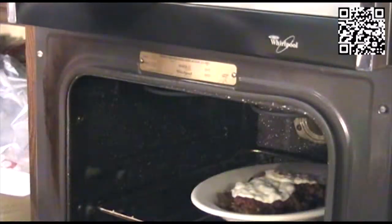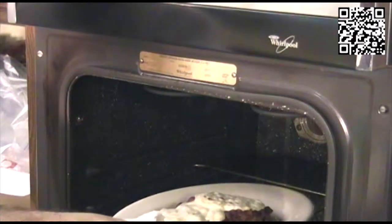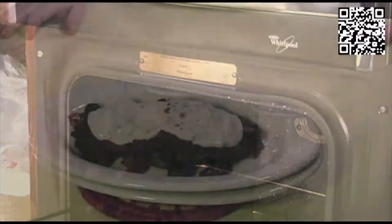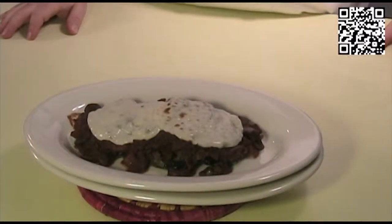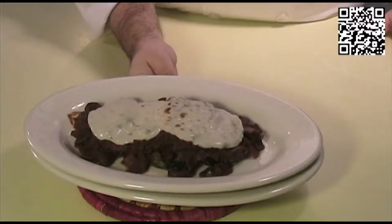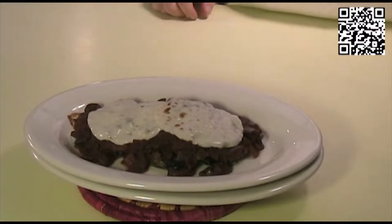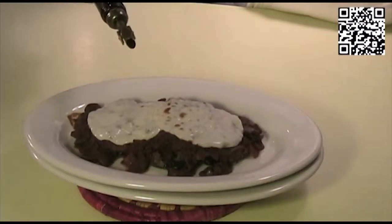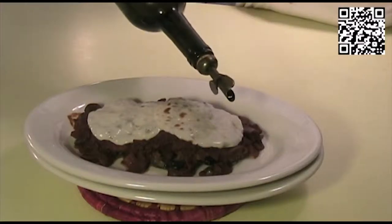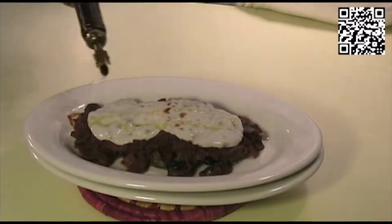The cheese is nice and melted and starting to turn golden brown. Be careful taking this out of the oven — the plate is going to be extremely hot. I bet right now your entire house is full of the fragrance of the eggplant and this rich tomato wine sauce. The cheese is melted onto the eggplant dish. Now to finish this off, take some really good Spanish extra virgin olive oil and just drizzle a little bit right on top, just like that.